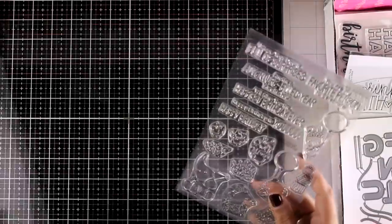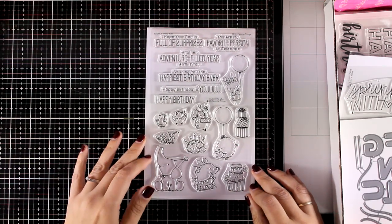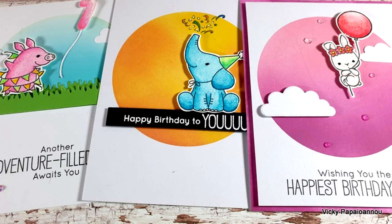Here is my second favorite stamp set from this release — this is the Birthday Badge and it comes with adorable images of little creatures holding balloons or going on a birthday adventure. I absolutely love this stamp set, and I did make a video which is one of those 'one stamp set, three cards' that you will find linked at the end of this one.